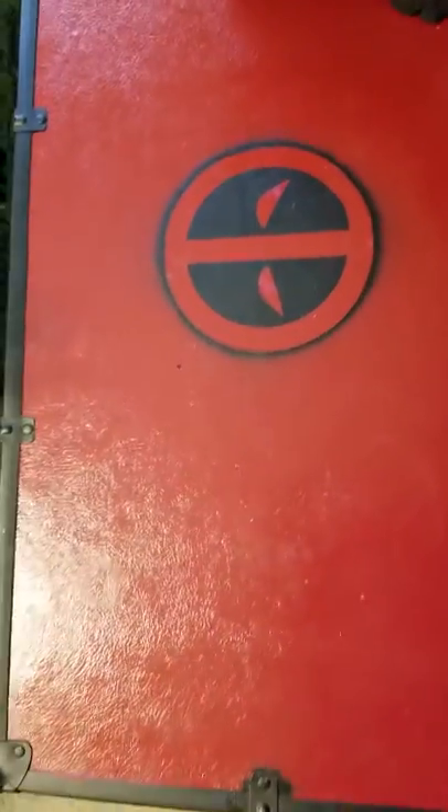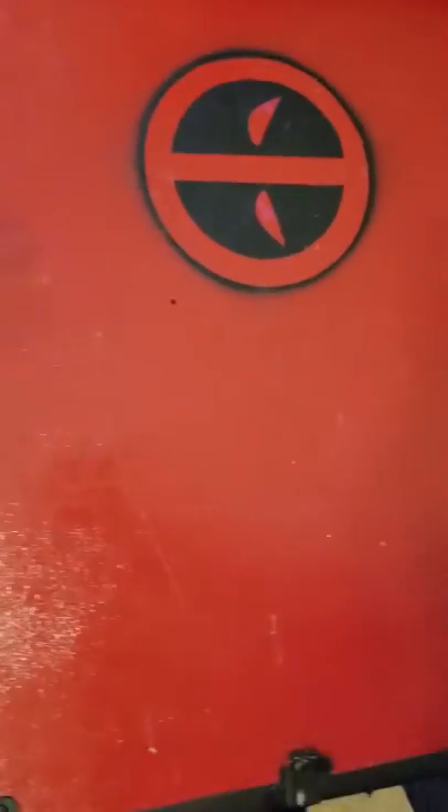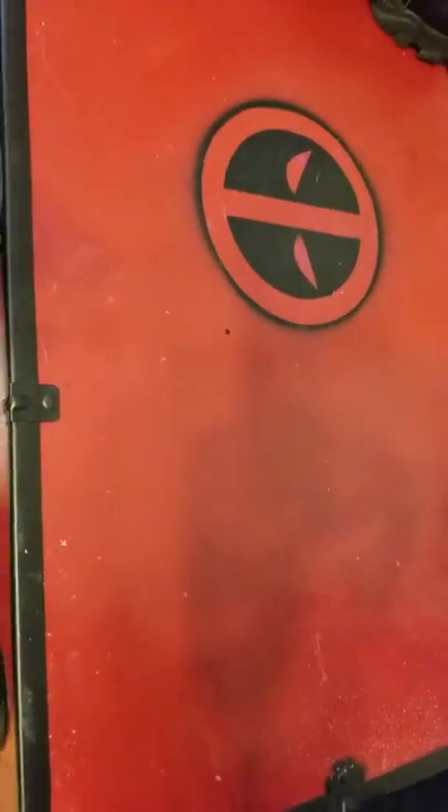And that's my Deadpool trunk to put all my stuff in. Bought it at Walmart for five bucks.